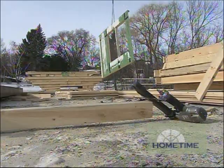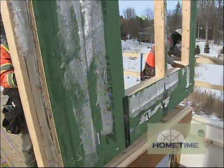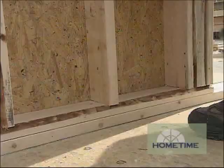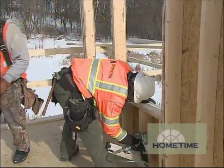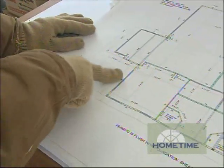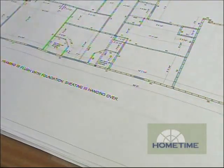Each wall panel gets its own unique number during the design process, and then Ted just follows the plan out on site. He straps up each one in the correct order and sends it up to the deck, where the guys make sure it's positioned in the right location. They temporarily brace and pin them to the floor, then work their way around the perimeter — for example, according to the plan, here's 30, followed by 31, 32, 33, and then all the way around the perimeter.